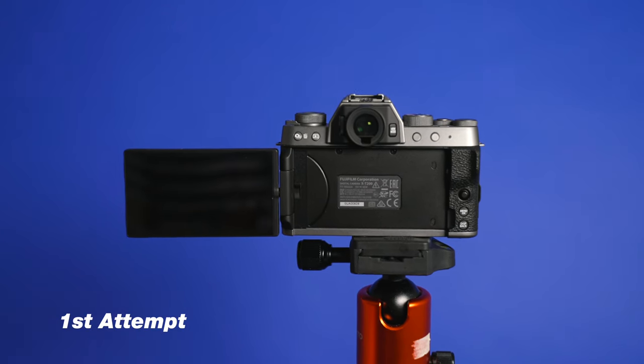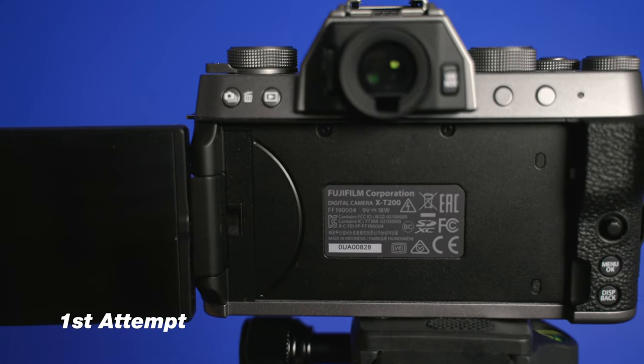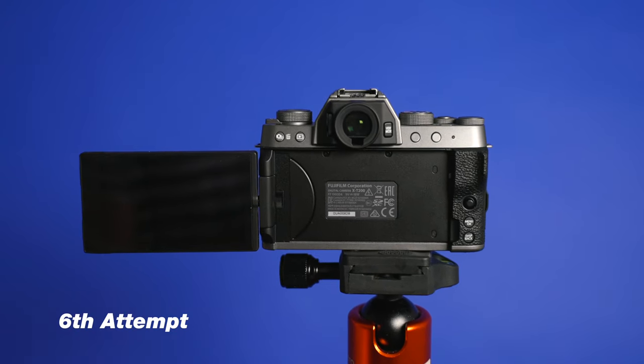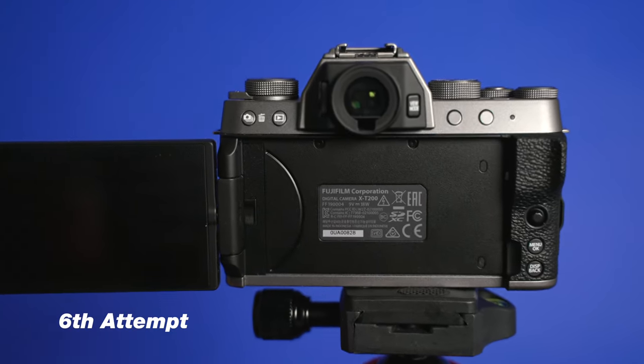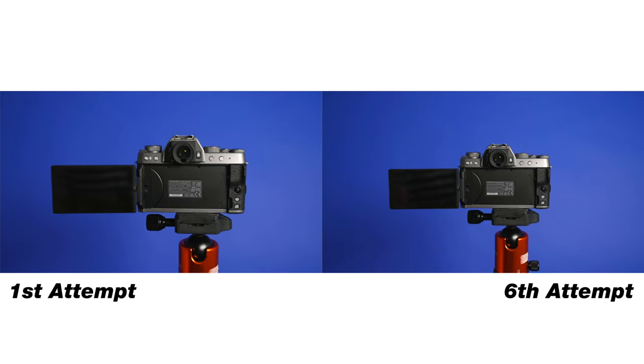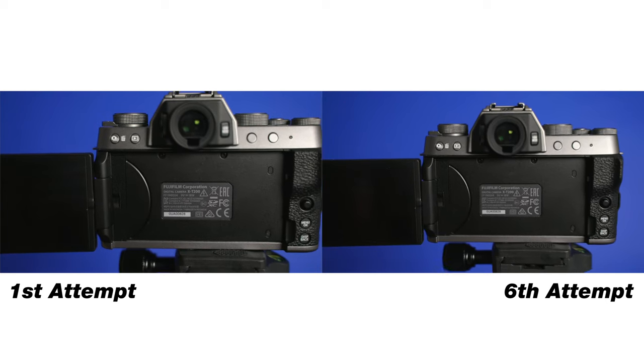A lot of people think that a camera slider will just instantly give you a perfectly smooth shot, but that's just not the case, especially when you're spending less than $100 on a camera slider. The one I'm using is around $50, and you still can get a really amazing sliding shot, but I had to practice with it a lot.